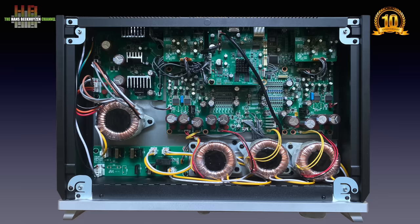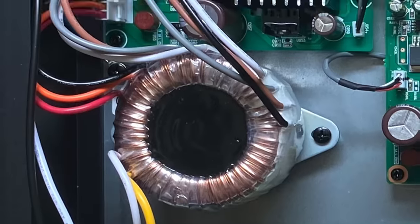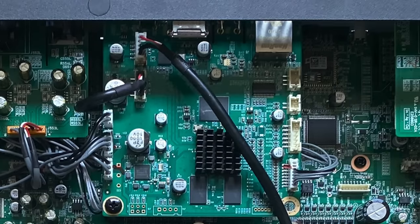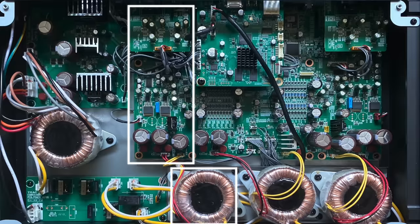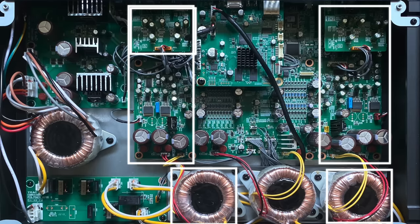When mains power enters the 701, it passes through mains filtering and is passed on to the four transformers. One feeds the power circuit for the streamer module, the display and some other control electronics. The second transformer feeds the power supply circuit on the left analog channel, with output electronics on the lower board and input circuits on the board above. The same goes for the right analog channel. So it's a full dual mono setup.